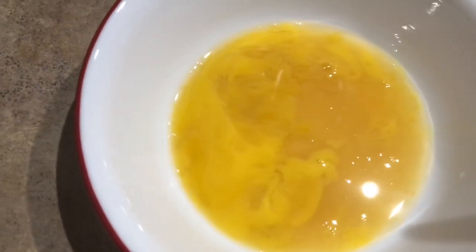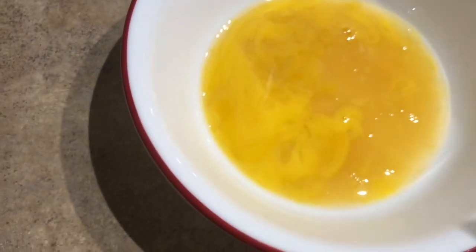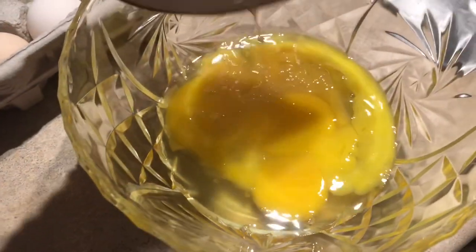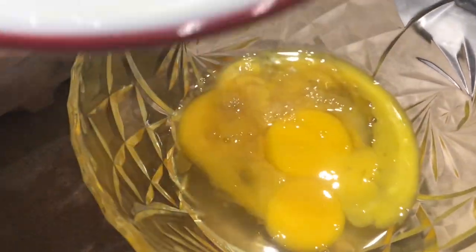Egg number 9 — looks like an embryo kind of tried to grow in the very beginning stages, very early, but died. And this one's got a bit of a smell to it. You can see how it's kind of a different color — it's brown.